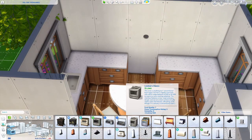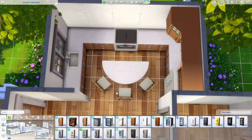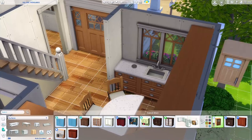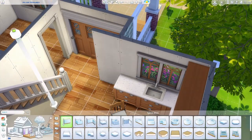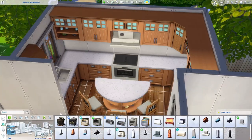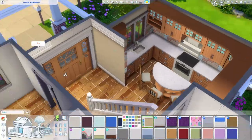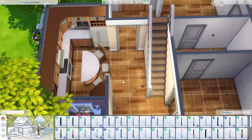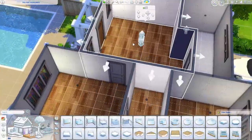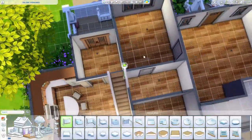We are on the interior now and I'm putting together the kitchen. I'm really happy with how it turned out — quite different from how I normally do kitchens. I use the Parenthood cabinet set often and I paired it with a corner piece from For Rent, and the colors matched really well. I used the For Rent corner cabinet instead of the boring Parenthood one because I thought it was so cute.